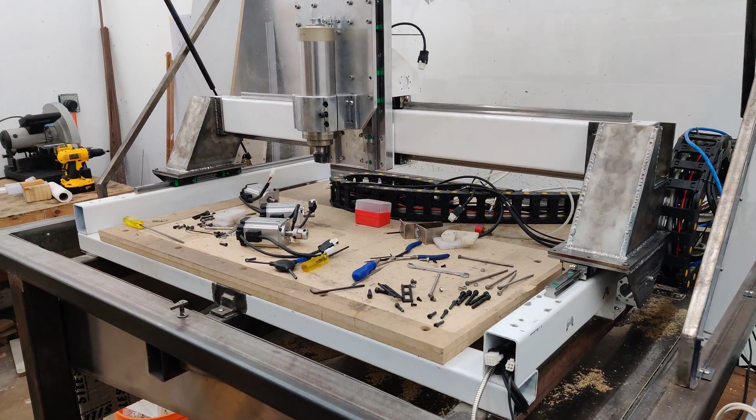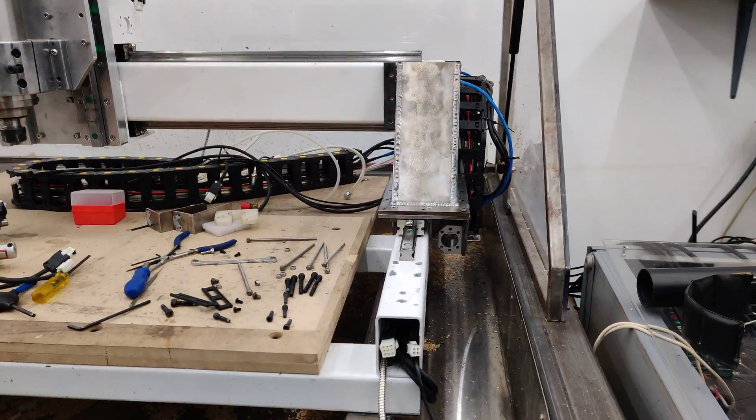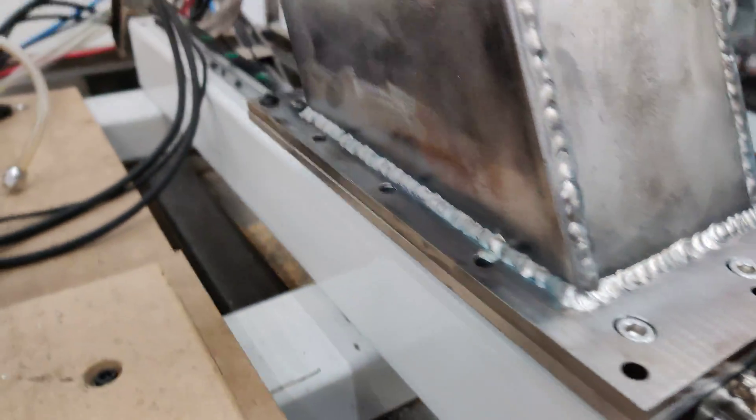So where I left off since the last video, I put the gantry risers onto the machine. Some of the things I had to do afterwards were drill some holes for the bearings, for the bearing carriages.